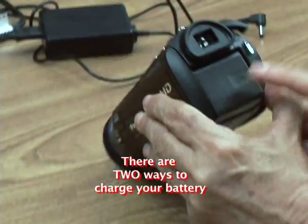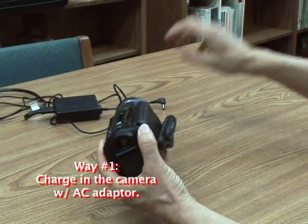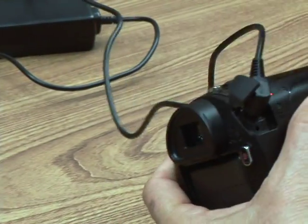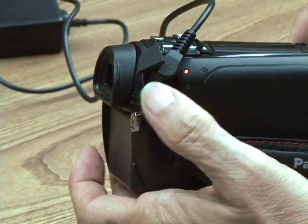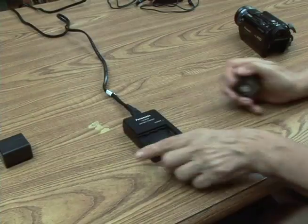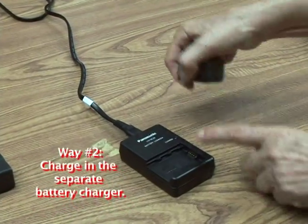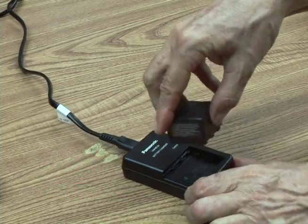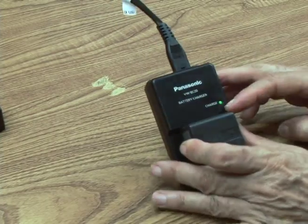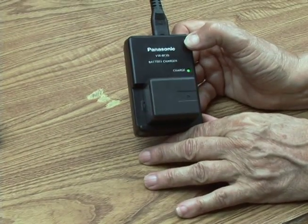You can recharge the battery in the camera by opening up this little door and plugging in the AC adapter. The red light will come on and start blinking — that means the battery is charging. To use the battery charger, take the battery and line these grooves up with the gold pins, put the battery in the middle of the charger, and drag it to the right until you see the green light come on. When it's finished charging, the light will go off.